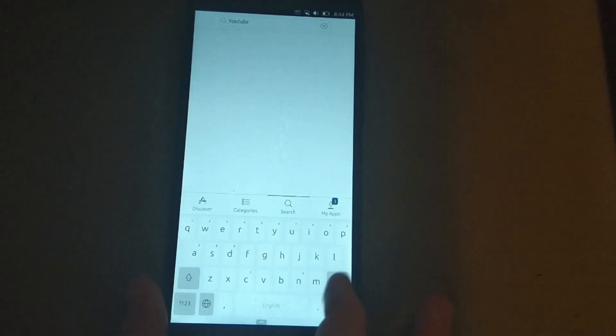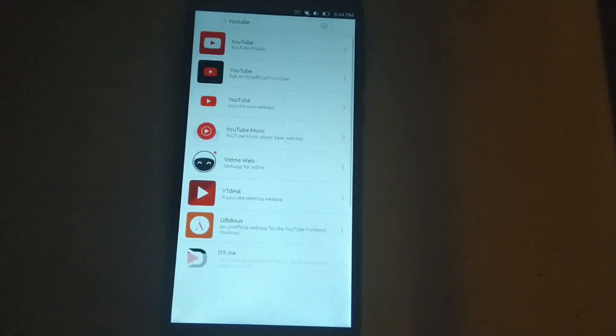Open Store, which is Ubuntu Touch's app store, is filled to the brim with just web apps. For example, search YouTube — four different web apps for YouTube, plus more if you include YouTube Music and other YouTube web front-ends. In my opinion, there should be a separate app store for web apps, or at least a way to disable web apps in the Open Store, because I can make web apps myself. I'd go as far to say that for every good native app for Ubuntu Touch, there are three web apps that are kind of mediocre at best. So if you plan to try out Ubuntu Touch, get ready to be using a ton of web apps.